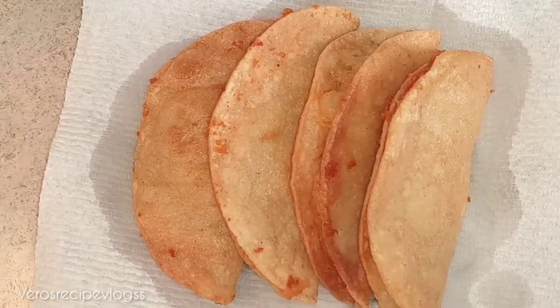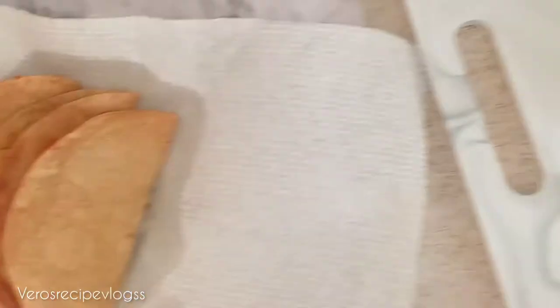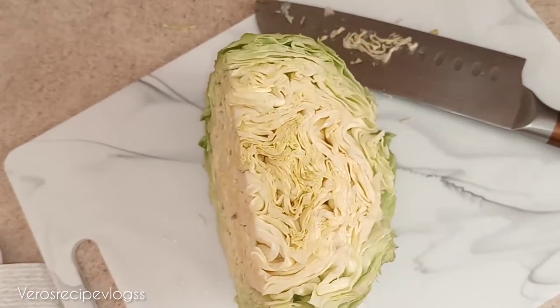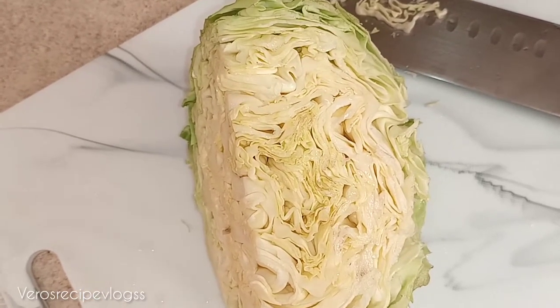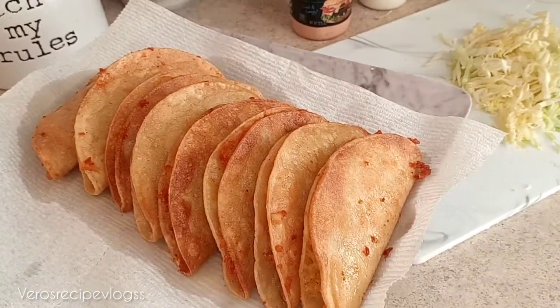This is how they are coming out so far — they're crispy enough. Right here I have some cabbage. You could use cabbage or lettuce, but I will be doing cabbage to top the tacos. I'm just going to shred this up. These are my tacos dorados de papa — they're ready and crunchy!